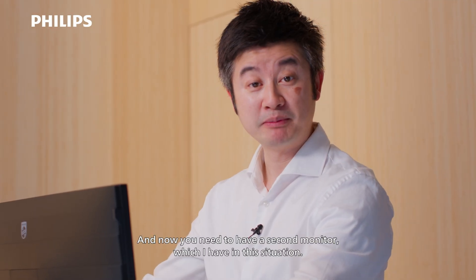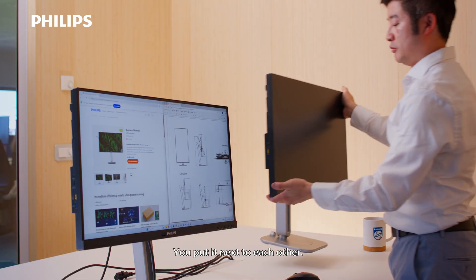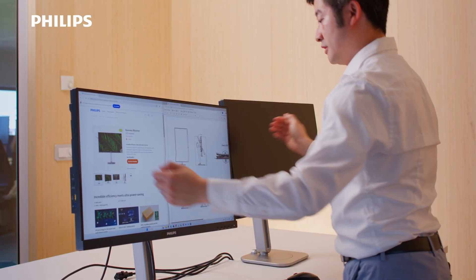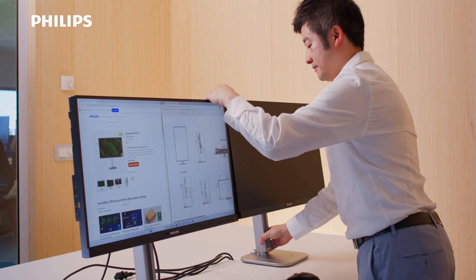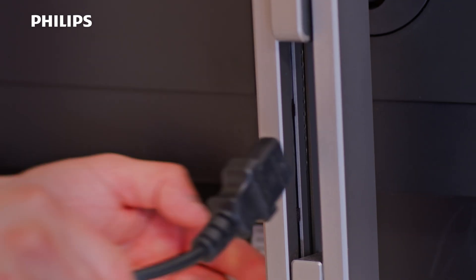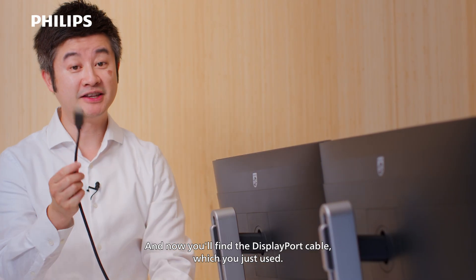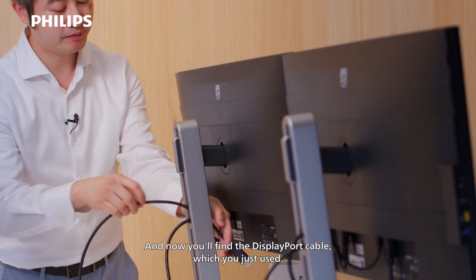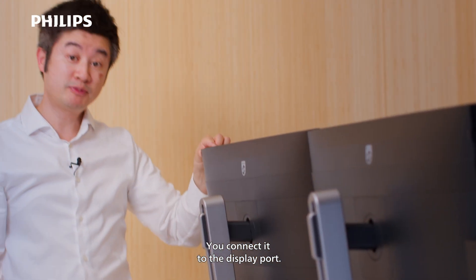And now you need to have a second monitor, which I have in this situation. You put them next to each other and make sure they're balanced well at the same height. The power cable is connected, and now you'll find the DisplayPort cable which you just used and connect it to the DisplayPort.